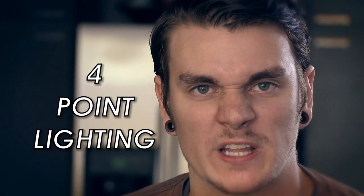Today we're here to up the ante. Last week, Tyler Nichol helped teach you about three-point lighting. Now, four-point lighting.